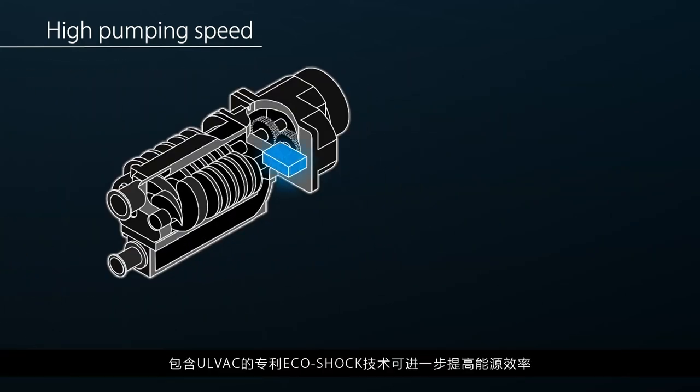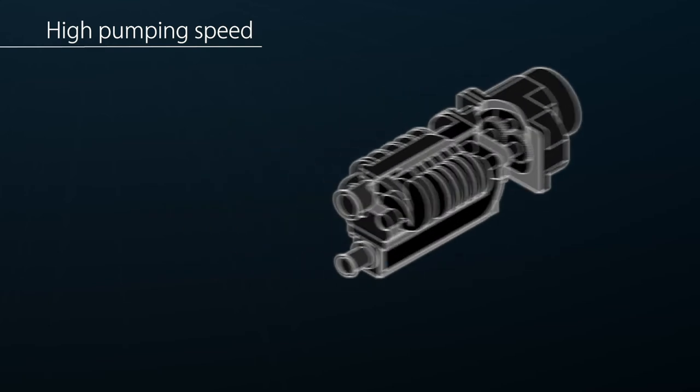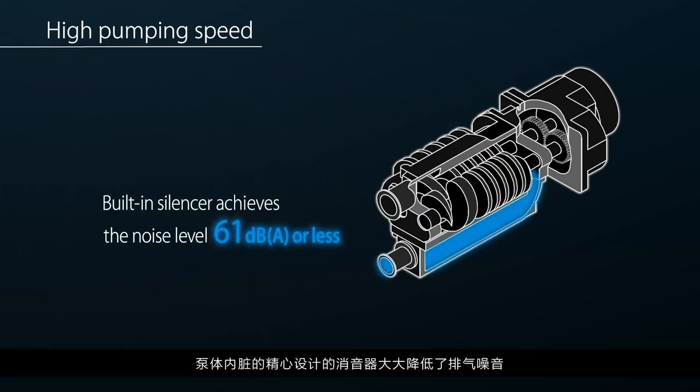AllVac's patented EcoShock technology is included to further increase energy efficiency. A meticulously designed silencer integrated into the pump body significantly reduces exhaust noise.